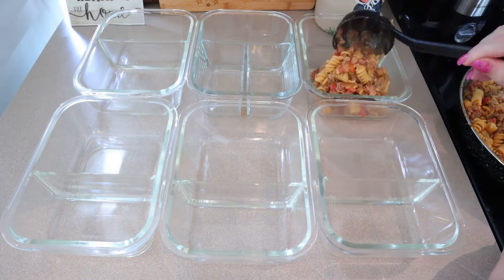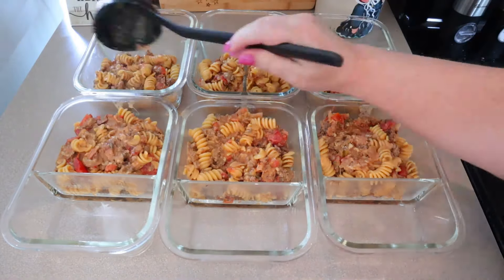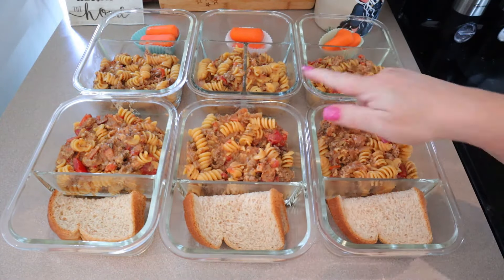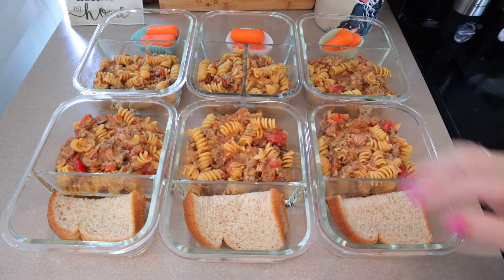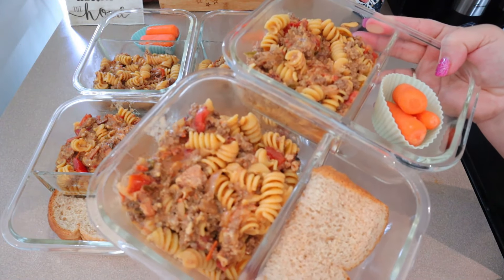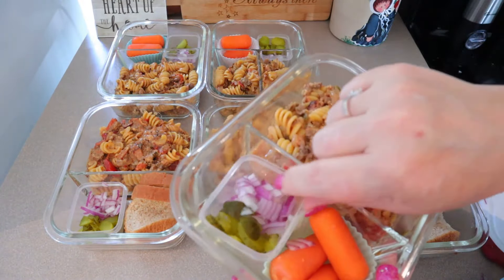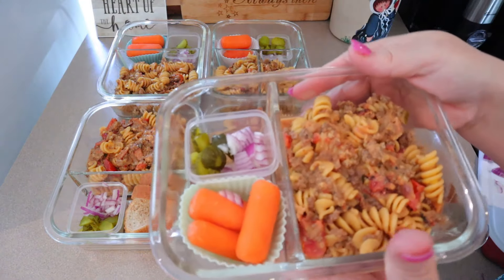Now I'm back in real time, portioning the lunches into meal prep containers. I'm going to use my two-compartment containers and put something else on the other side — my husband's probably going to want some bread, and with mine I'm just putting some carrots in there. I almost forgot — I'm also adding a little container with some chopped up dill pickle and fresh red onion. After I heat this during the week, I'll just put that over the top of it.